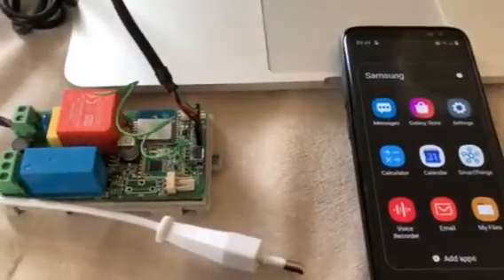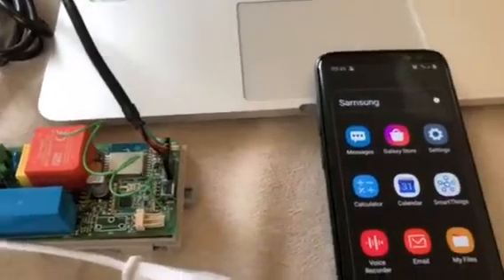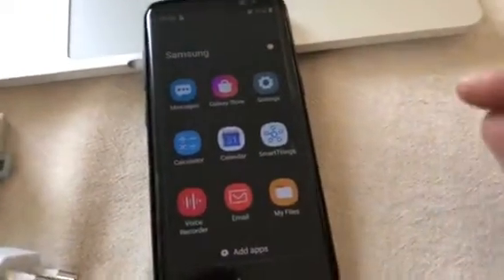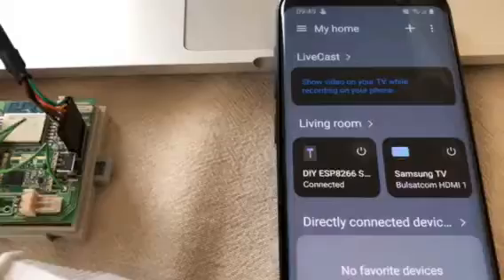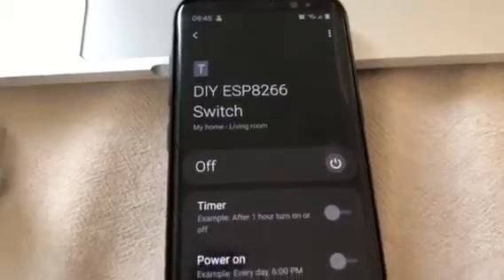Hi there. This is a video of an ESP8266 used as a switch — a do-it-yourself switch in SmartThings using Samsung's SDK. It's pretty straightforward; you can see I've already connected it.